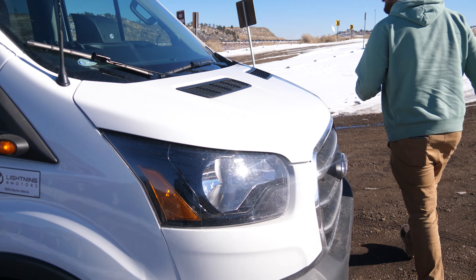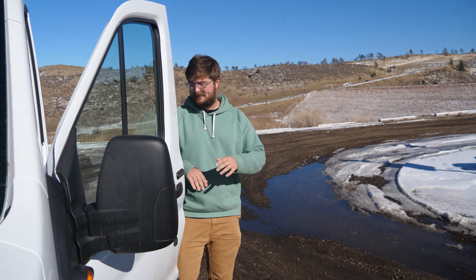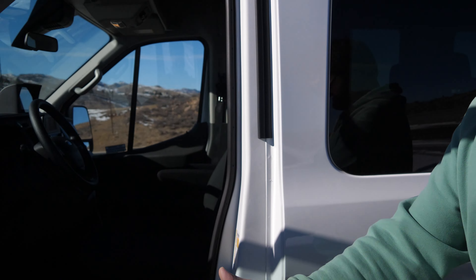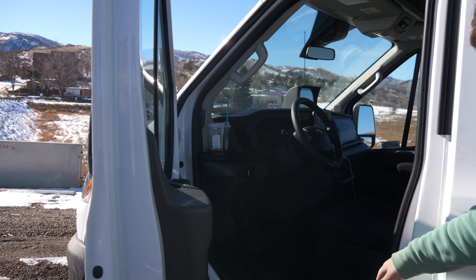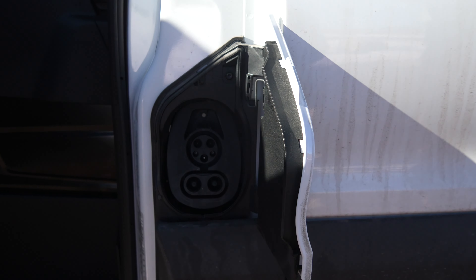Come over to the driver's door because this is where things get a little interesting. This driver's door, just like all Transit, just doesn't open very far — it doesn't need to, there's plenty of room to get in. But look at this: you have a CCS charging port where there would normally be a fueling cap on this van.